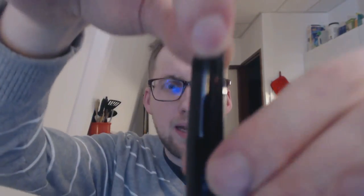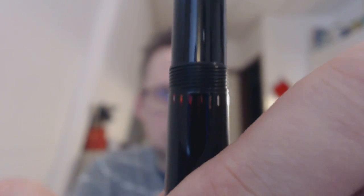As you can see, it says 90th Anniversary 4810 — for the height of the Mont Blanc. It is solid gold. It is 585 AU — that's 14K. The pen also has this ink window, which I like a lot. It's a nice feature of Mont Blanc so you can see how much ink is left.